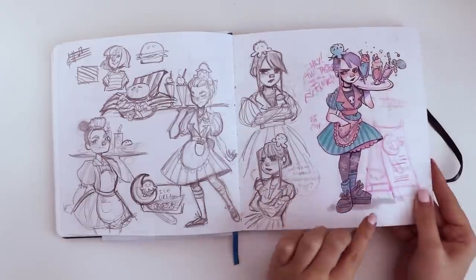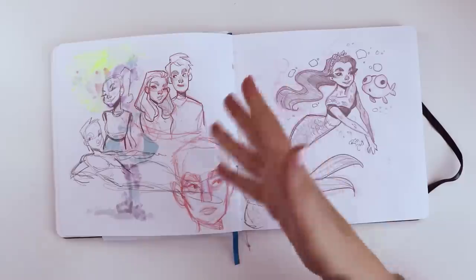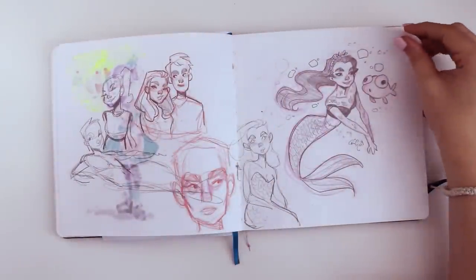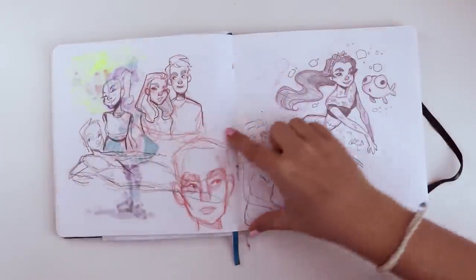We ended up with this beauty right here — our little minimum wage high schooler. Here's some more experimenting. I went through a lot of phases where I just didn't feel confident in my art, and I think that's where I'm not filling the spread as much. But I do like the way these sketches kind of fill the page like that.